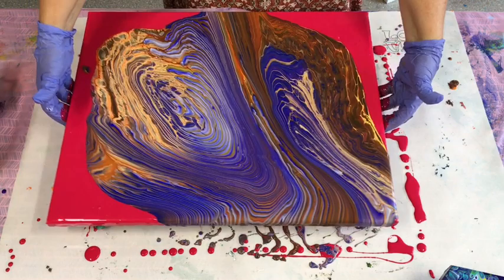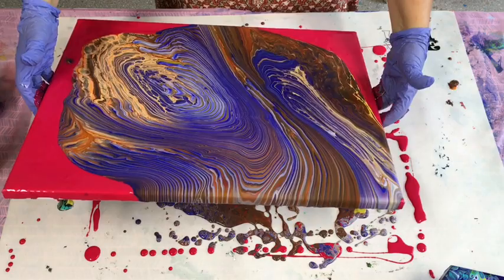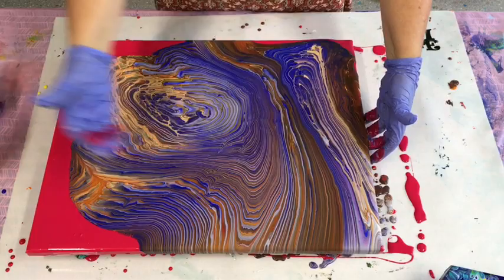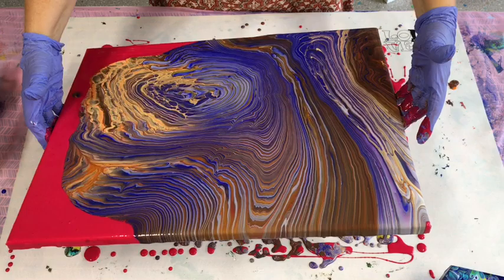Oh, look at that — love it, love it! That kind of look, even without putting any heat to it and bringing cells up, does actually sell quite easily. When you're trying to sell your art, people just get mesmerised looking at it. No matter how many times I do it, I still come in here and just look and see what I can see in the patterns and enjoy it.